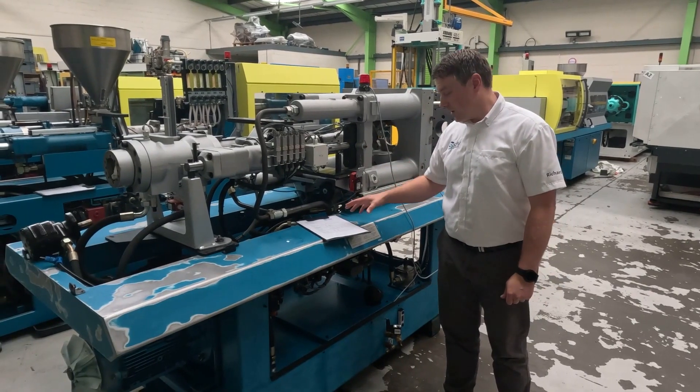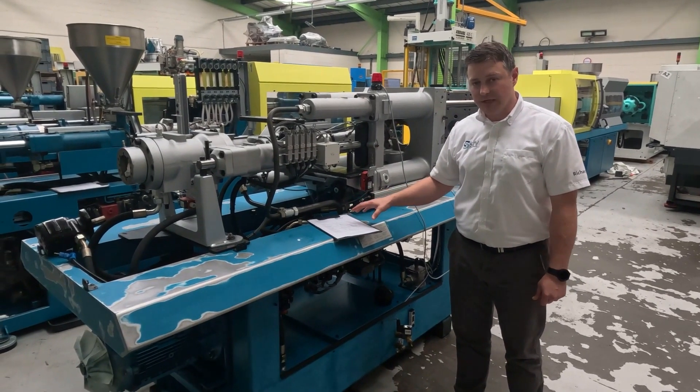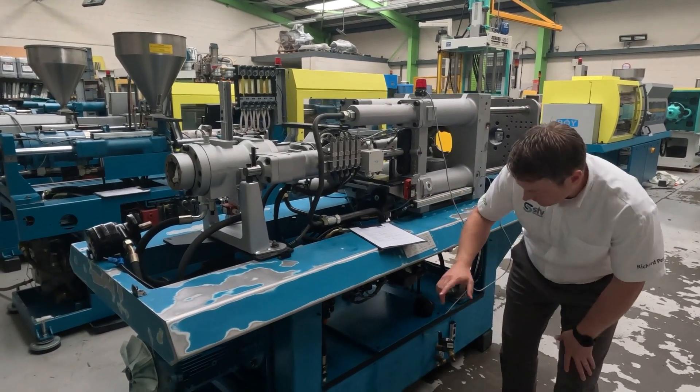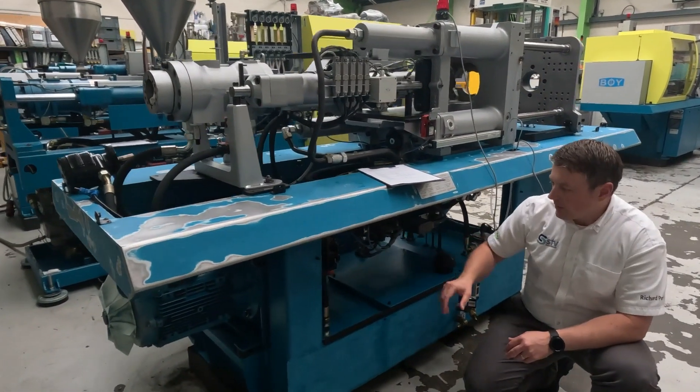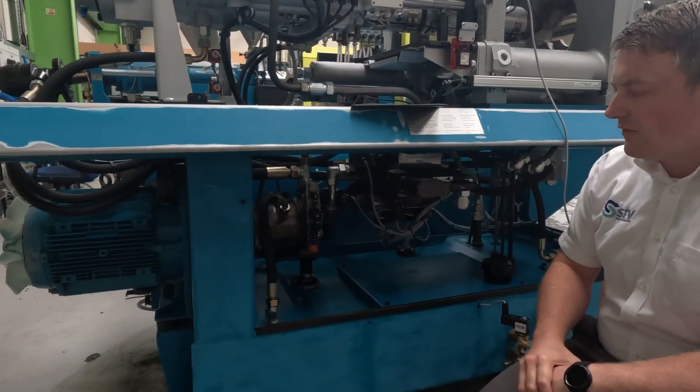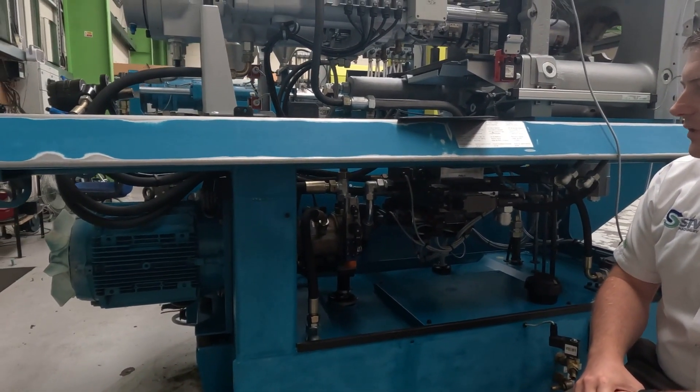The final section on our STV Machinery simple data sheets is the general data. First thing on here is the pump unit — we've got the pump and the motor, and it gives you that rating in kilowatts. On this particular Boy 55, that's 11 kilowatts.